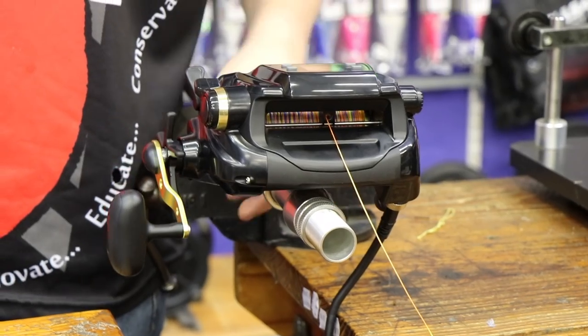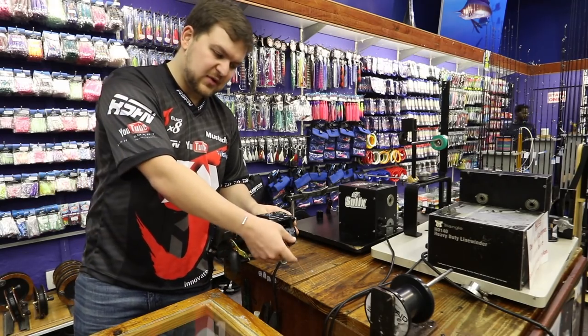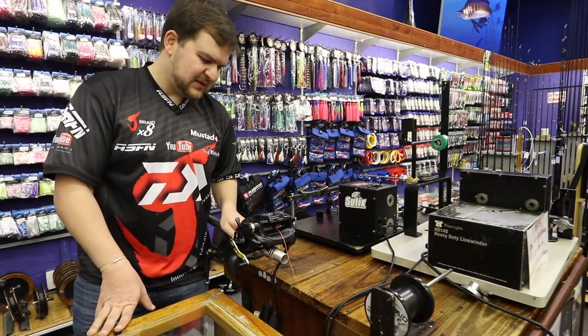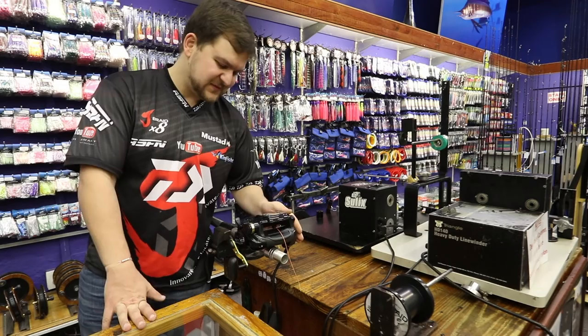So yeah, there's the Tanacom — lovely little reel. You saw the torque on this thing is amazing, the smoke coming off Ray's hands there is quite a lovely thing to see, and the sound this thing creates is exciting. Tanacom 1000 — there's the spooling for you. Cheers.